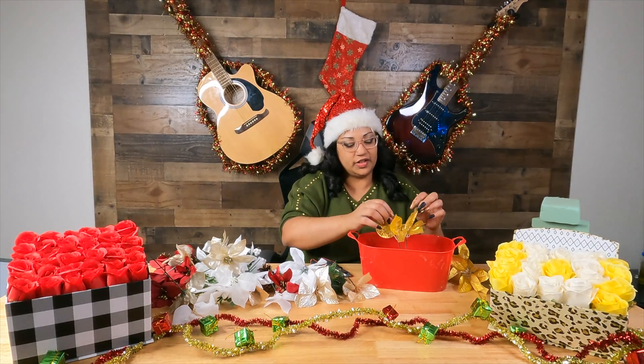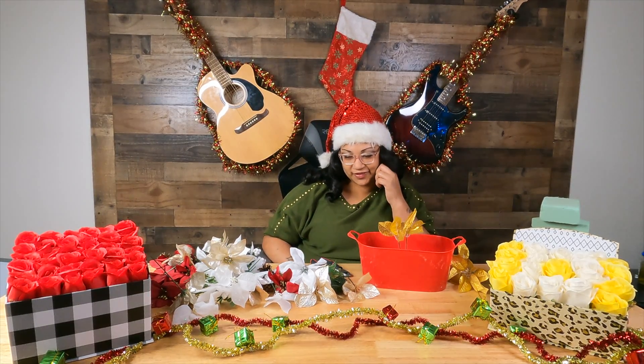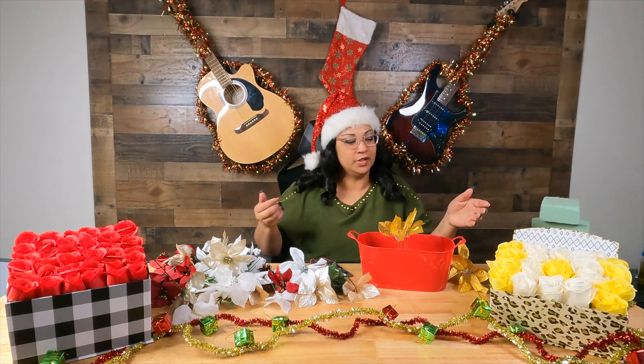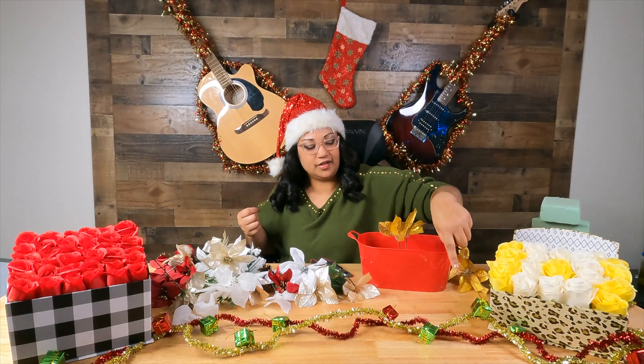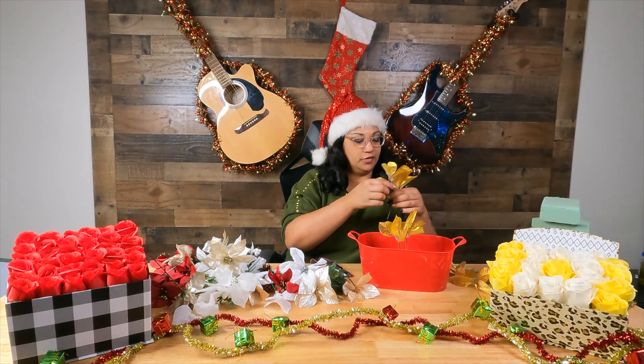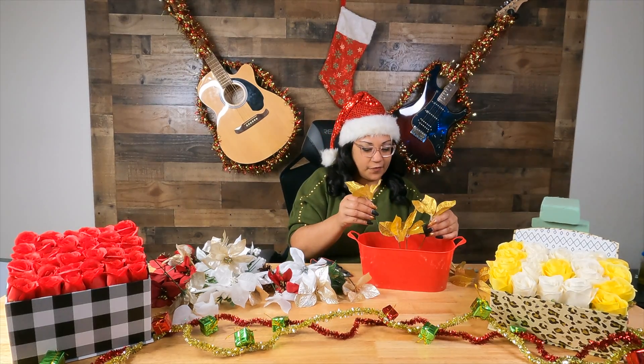My goal is to hopefully have enough flowers to just kind of fill the bucket up so you don't see the stem or the foam — just the styrofoam base covered up.